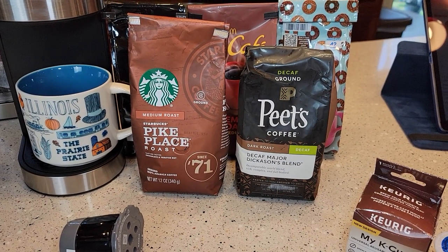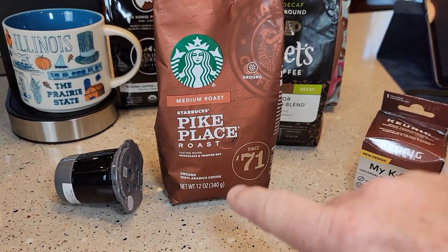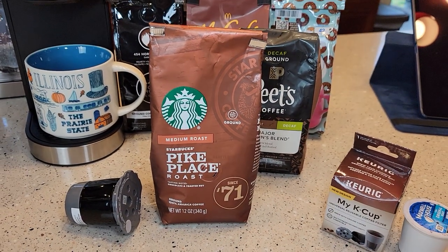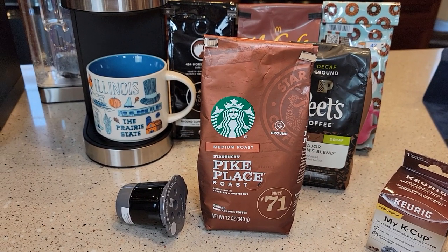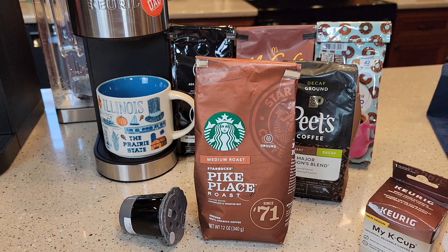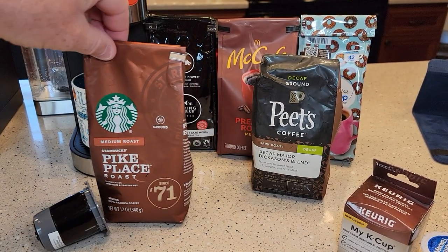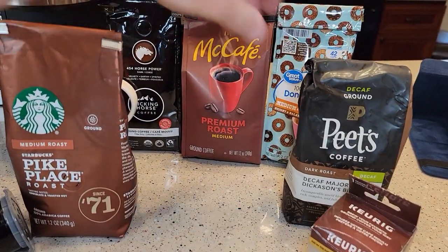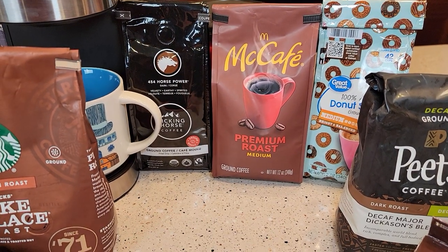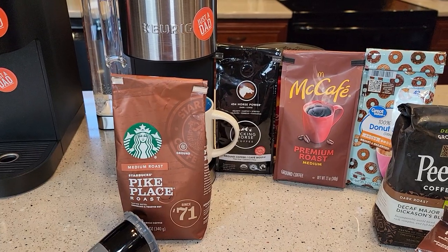The coffee grounds need to be at a medium grind. The bag may not say it — it might just say 'ground coffee' — but that's for a normal drip or percolator coffee maker, which is a medium grind. If your grinds are too fine they won't work, and if they're too coarse you won't get enough flavor. If you grind your own, just put it on a medium grind.